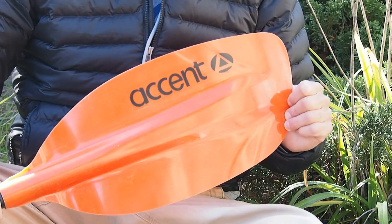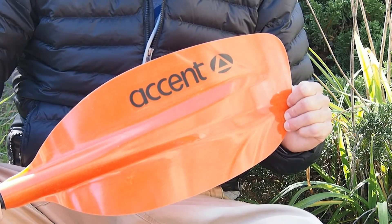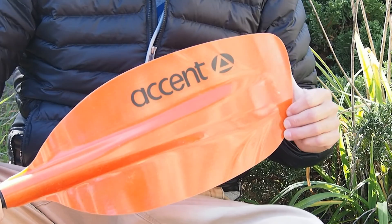Hi, my name is Luke Hopkins from Accent Paddles, and today I'm going to talk to you about one of the strongest and most powerful paddles in the whitewater industry. It's the Accent Rogue. Here's a little bit about the Accent Rogue and why it makes for such a desirable paddle.